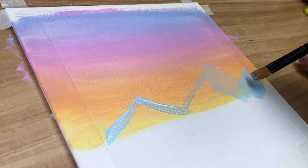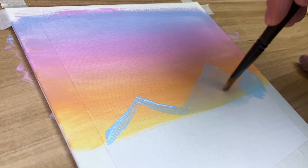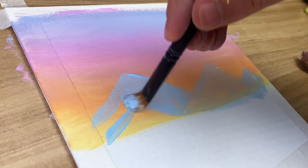You don't need to mind too much about the bottom — that's going to be covered later on. With the first mountain, I feel like it's a bit too small, so I'm actually going to double it in size and then proceed to fill it up.